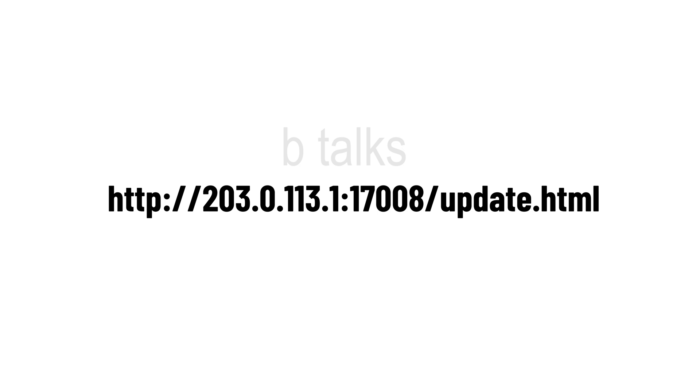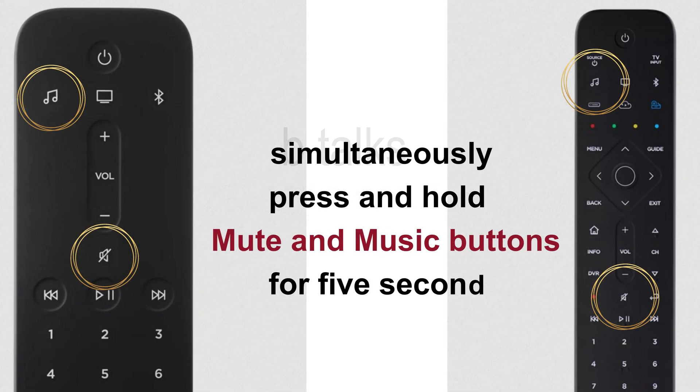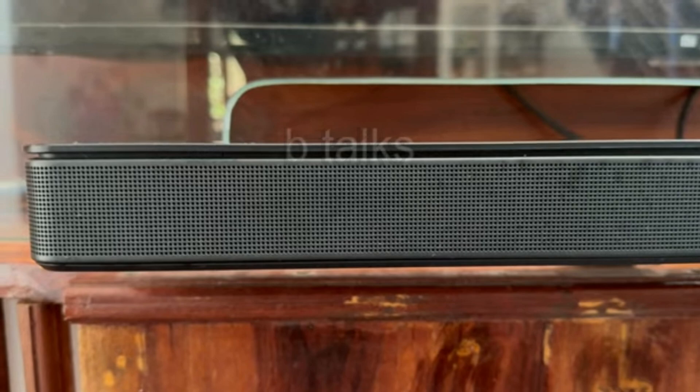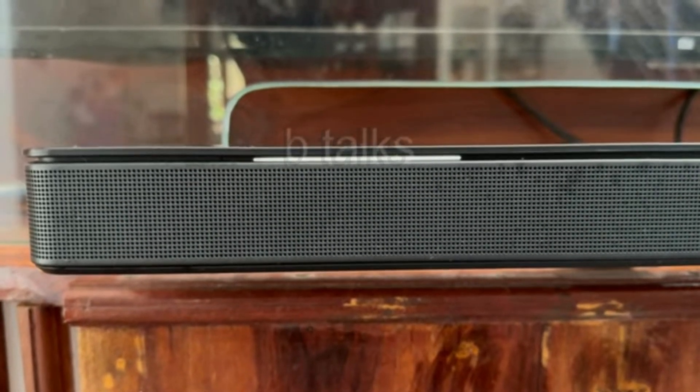Open a browser on your computer and go to the following address — you will get this link in the description. If the link does not open, try the service mode again by pressing the remote keys or reboot again. Once the link opens, the page will ask you to locate the firmware zip file and then update. The white light will move left to right again — leave it like that. Your system will upgrade and restart soon.